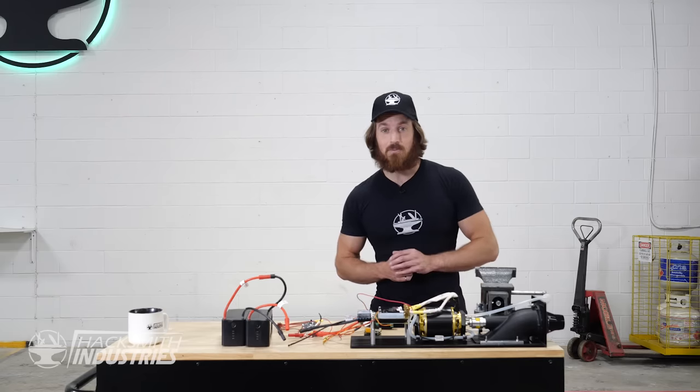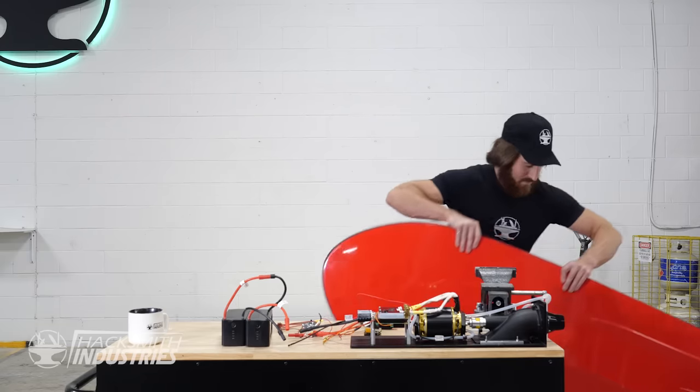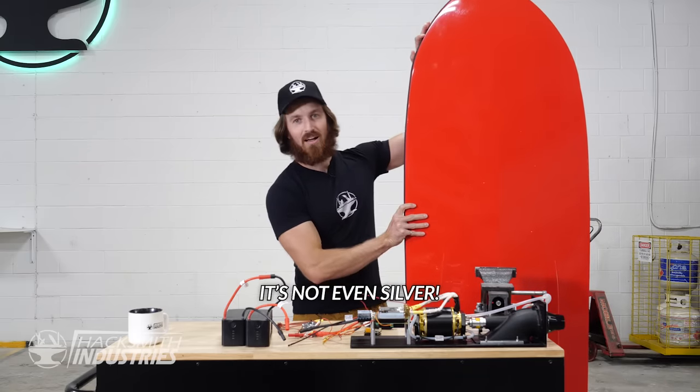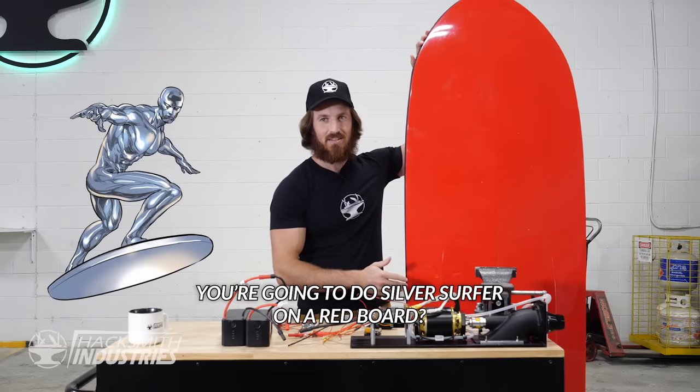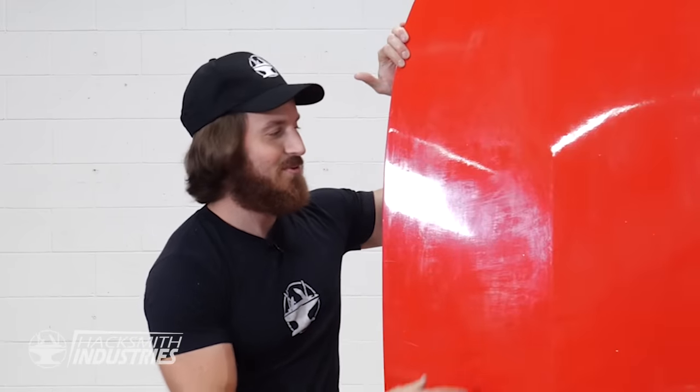All right, so all the components seem to work, which means all we need now is a surfboard. Which, luckily, I already have. It's not even silver! Well... you're going to do a Silver Surfer on a red board. Fine.